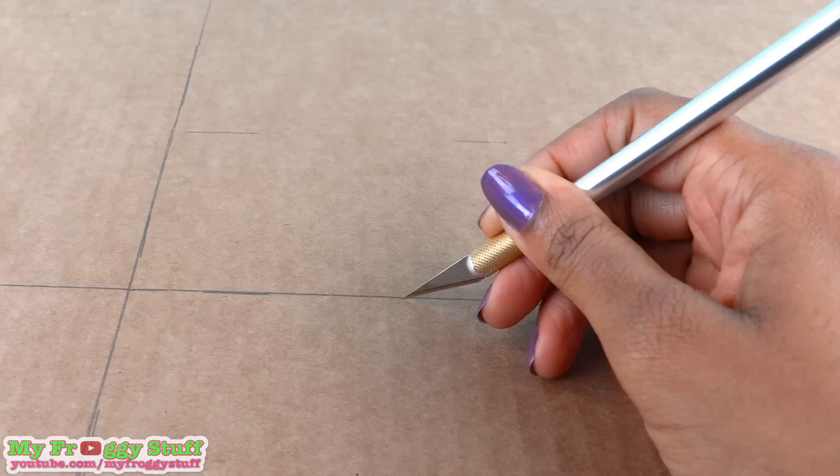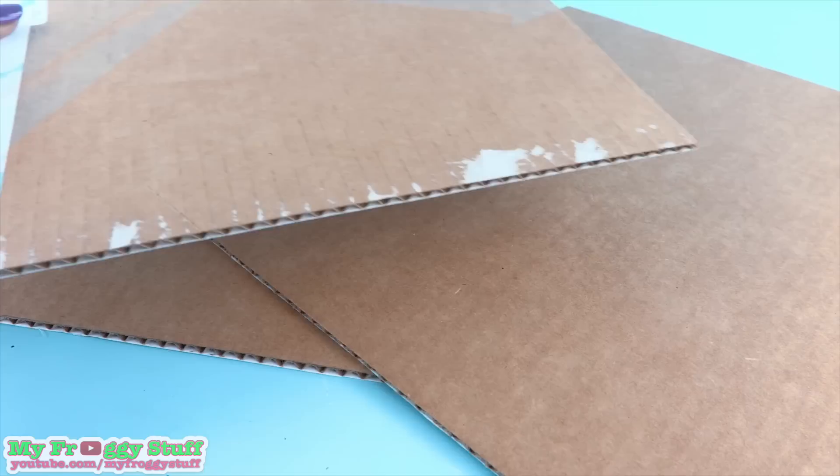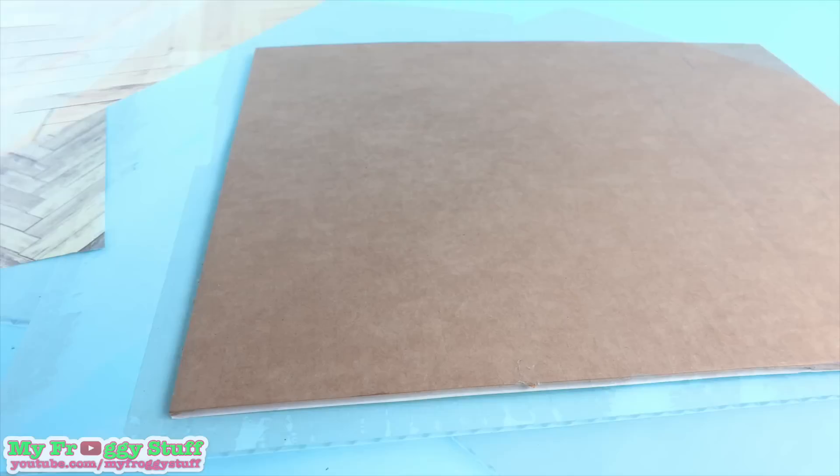I start by taking recycled cardboard and drawing rectangles. Cut them out — and remember to always have adult supervision when working with sharp objects — to get two 12x15 rectangles.